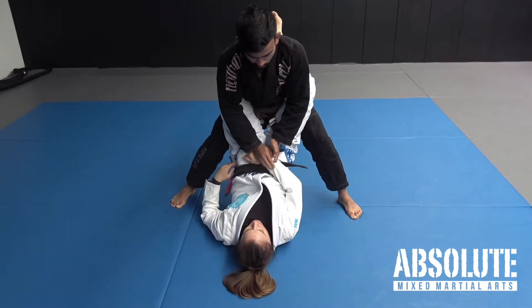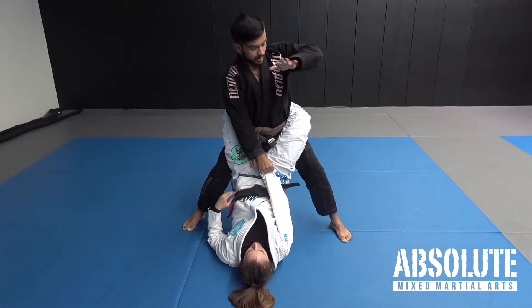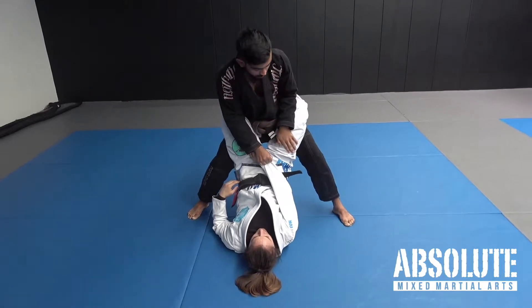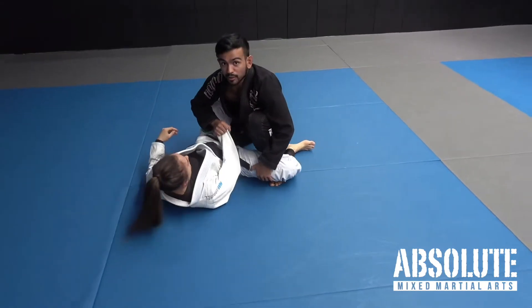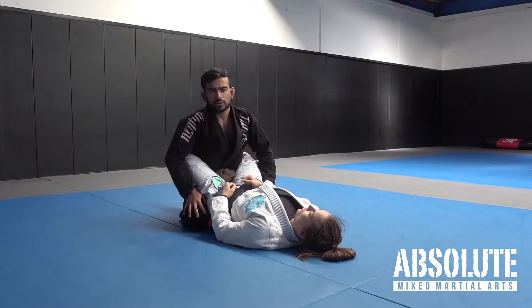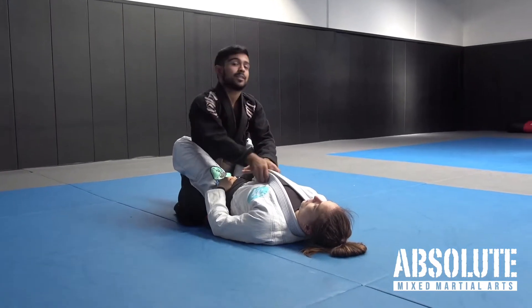I'm gonna switch to a cross grip, pull up and have even more posture. Now this hand is gonna slide in through here. I'm gonna straighten my leg, slide her knee down, and then end up in combat base just like that. Just like any control from on top in the closed guard, I always want to win the inside space.